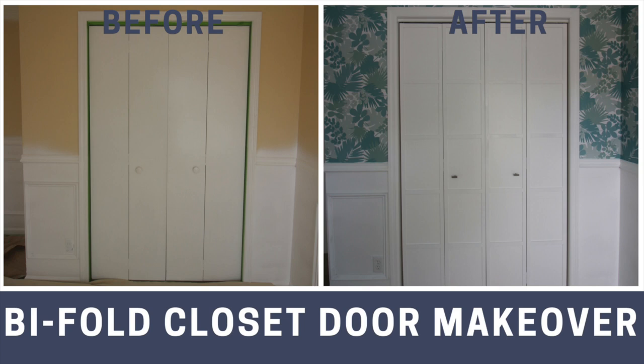Bifold closet doors can be really ugly, but sometimes they're the only thing that will fit in the space. Here's how we use some really simple molding to upgrade our bifold closet doors.